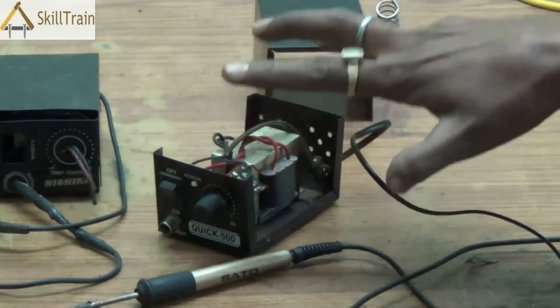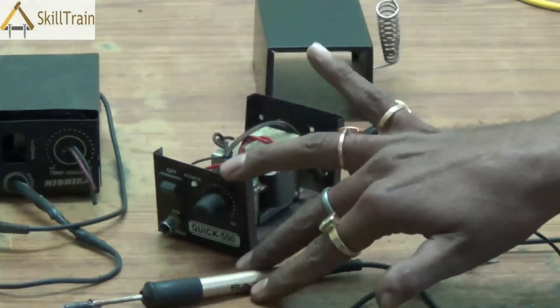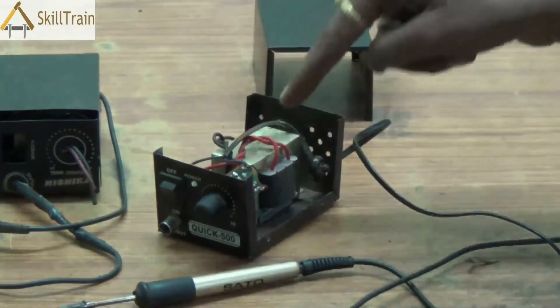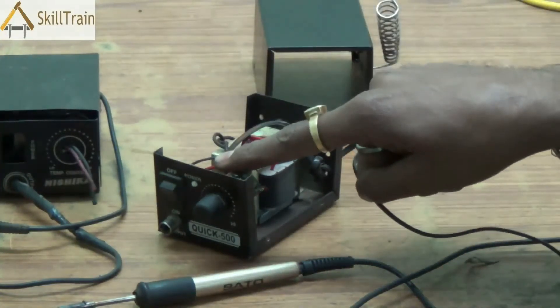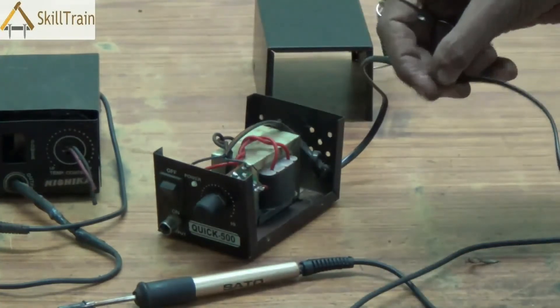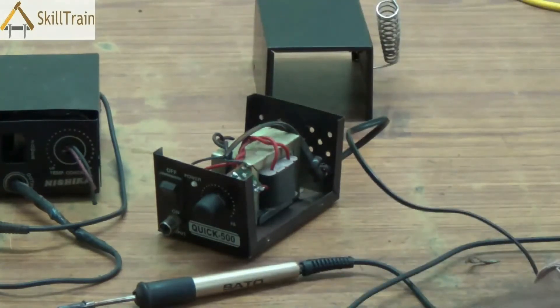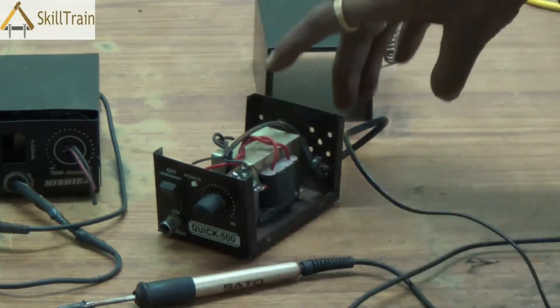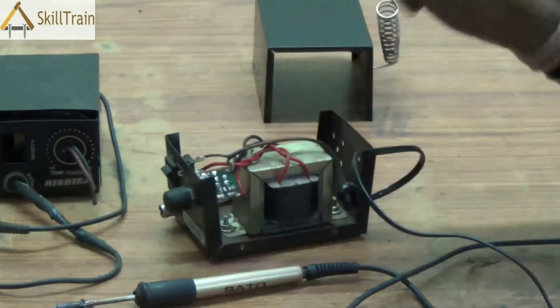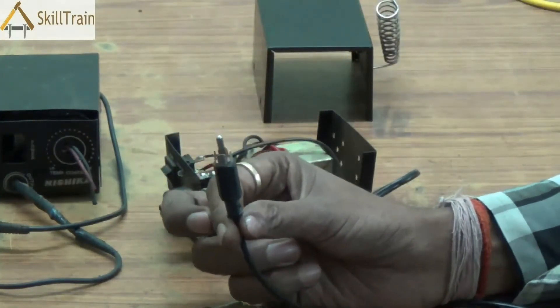So essentially, the main problems that could arise in a micro soldering iron are: first, a fault in the soldering iron connecting tip, which we can check using a multimeter; second, the soldering iron being completely dead, in which case you need to check the transformer, the main connecting lead, or the on/off switch; and third, a faulty voltage adjuster, which would result in the heating not happening properly.